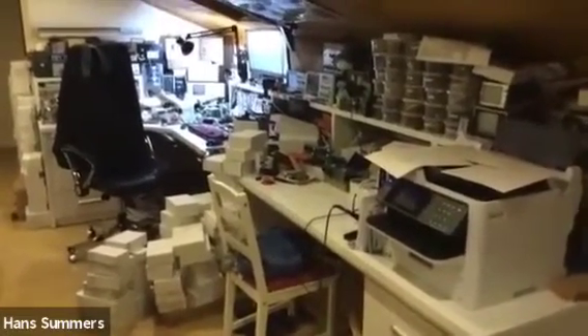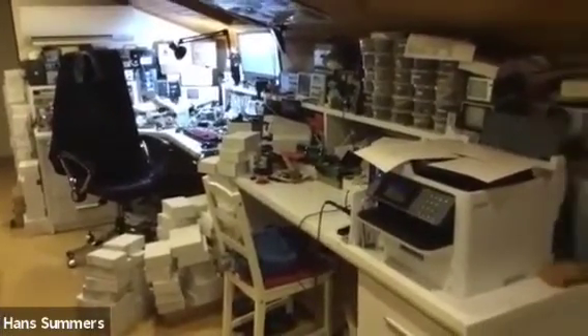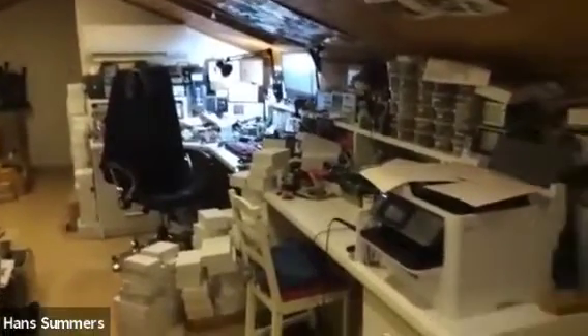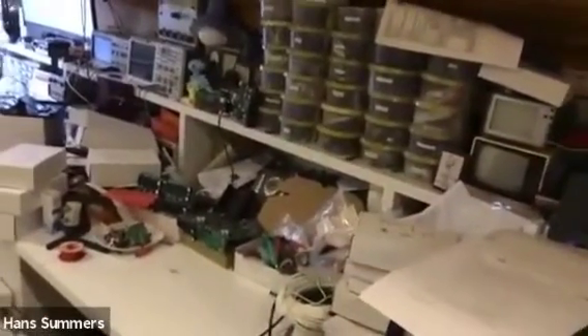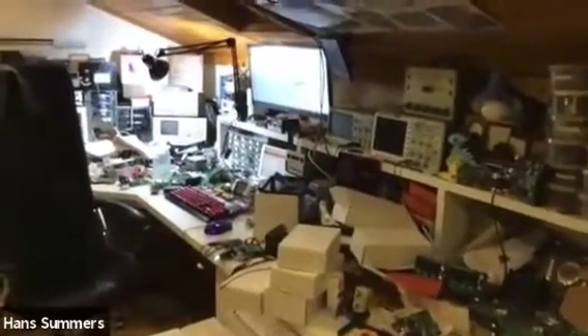This workbench is 14 feet long. It's the main workbench, custom manufactured when we moved here, built entirely from 30mm thick MDF — really strong. In the corner section where I sit I can actually sit on the section with no supports under it and it doesn't flex at all. I specified it that way because I knew there'd be heavy equipment on it. All the way along the back there's a shelf 30 centimeters up for additional test equipment and storage.